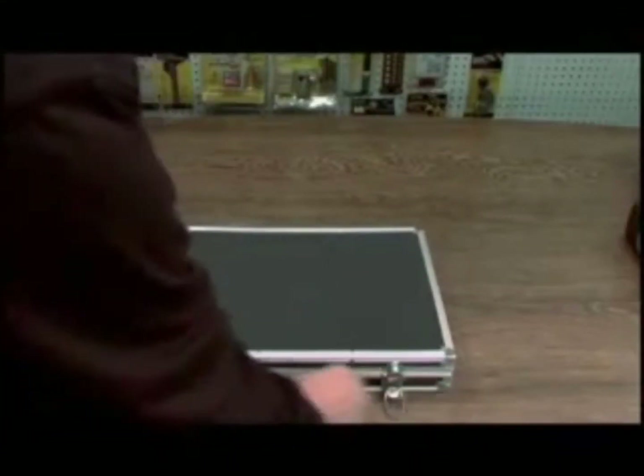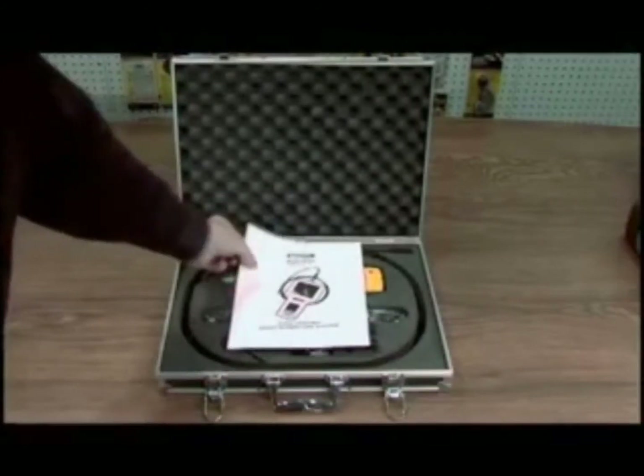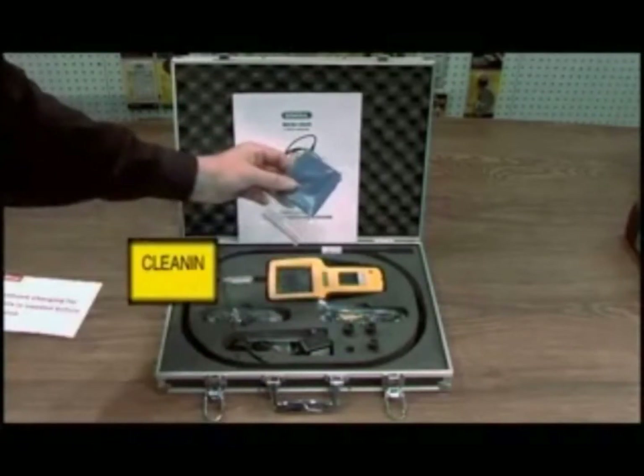This is a DCS1500 monitor type boroscope. It comes complete with a manual. You want to note to charge the camera for 8 hours before your initial use. You have a cleaning cloth.